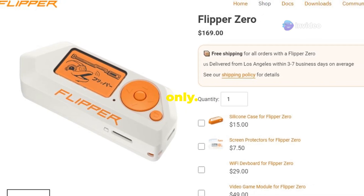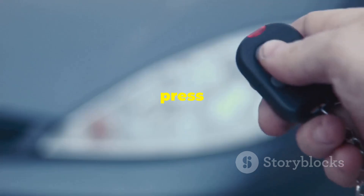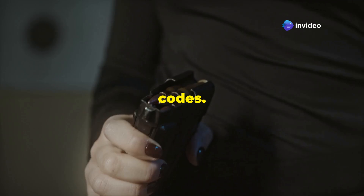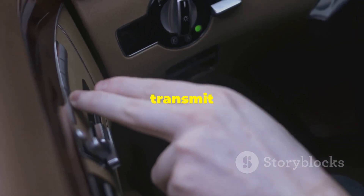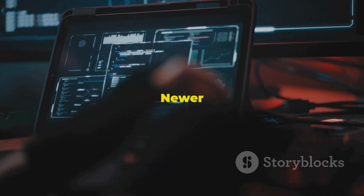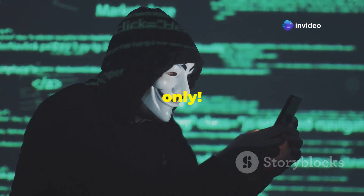This is for educational purposes only — don't try this on someone else's car. Modern cars use rolling codes for key fobs, and each press sends a unique code. The Flipper Zero can capture these codes: put it in receive mode, press the unlock button, and it records and analyzes the signal. Then transmit the signal to unlock the car — it's like a digital skeleton key. Newer cars have sophisticated security systems, but it's a cool demonstration. Remember, responsible hacking only.